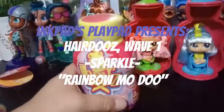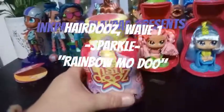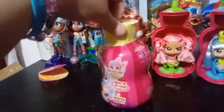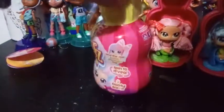Hey everybody! Welcome to our sixth video of the Hairdorables. In case anyone didn't watch the first video, I was able to get my hands on six of them. They were the last in the case, so whoever was in there, they're gone now. There were six left and I ended up getting all six. Sorry to anyone who didn't get any from my Target, but I was so excited to see them, I didn't want to leave any behind.